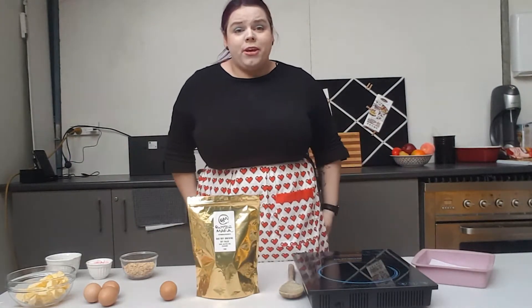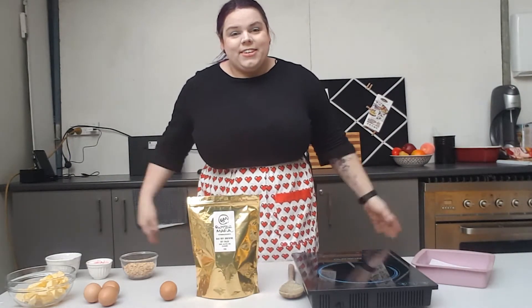Today we're going to be making these, and you can make them as they are, or I'm going to put a bit of a twist on them and make rocky road brownies. So let's get started.